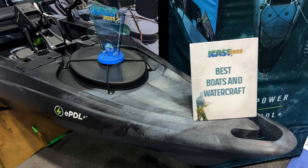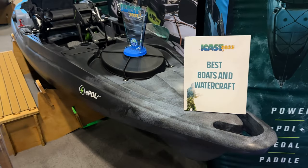Hey everyone, Ryan Lilly here with Old Town. We're at ICAST 2023. We're really excited to unveil our newest innovation — it's the EPDL Plus Drive for the Big Water. It is called the Old Town Sportsman Big Water EPDL Plus 132.